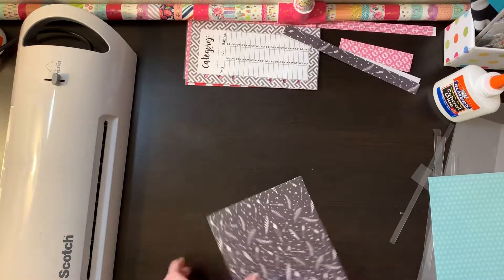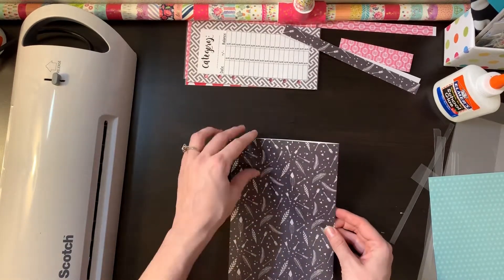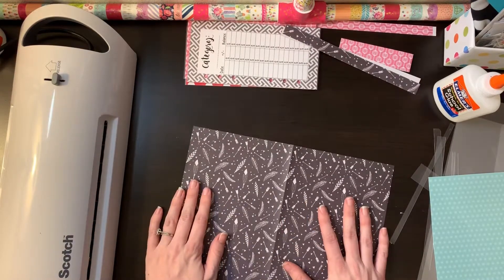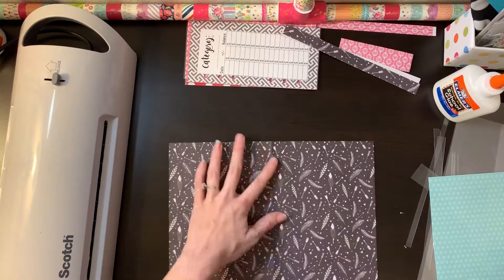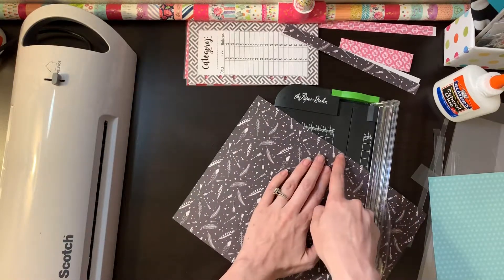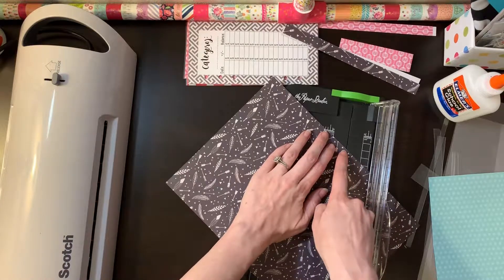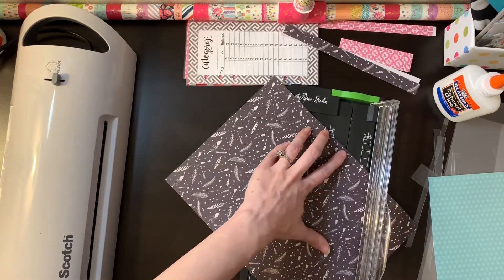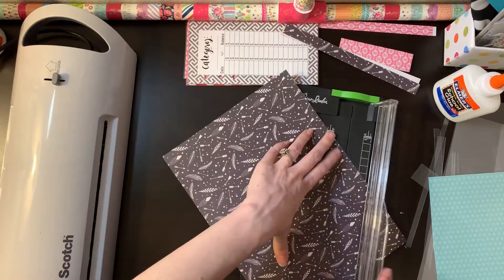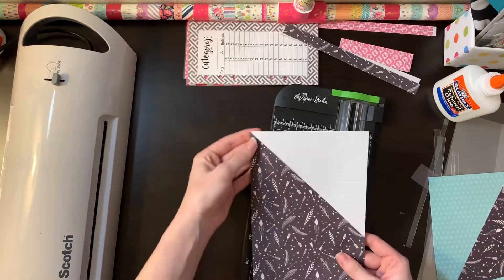Now I've got a folded piece of scrapbook paper. I'm going to make this into a pocket, so you open it up where that fold is. I always just eyeball it — you take where the fold is and you want that corner right at the top, making sure you're cutting to the edge of that fold. Then I just guess where I want my pocket to stop and chop off a little triangle, so when we're done you'll have a pocket.